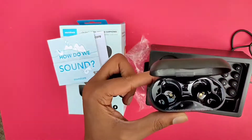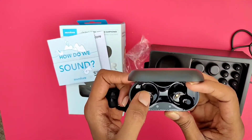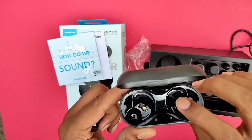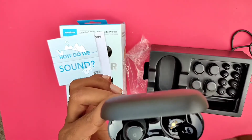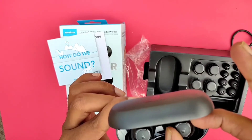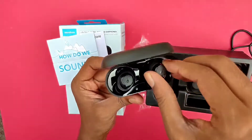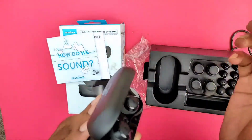This is the charging case. It already has some charge and we can do better. These are the charging pins. If we place the true wireless earphones in the case, the pins automatically connect and start charging. This is the basic setup, and this is a magnetic case.